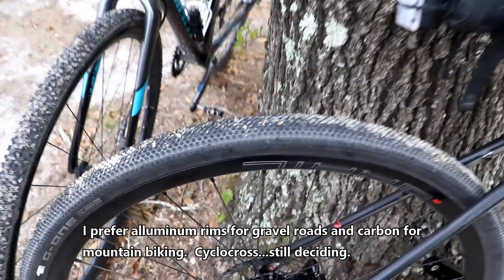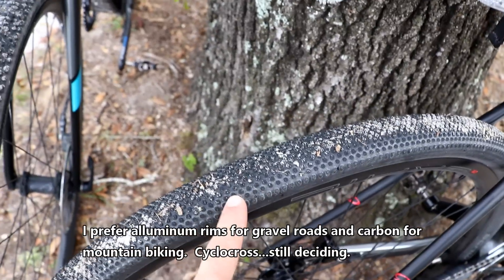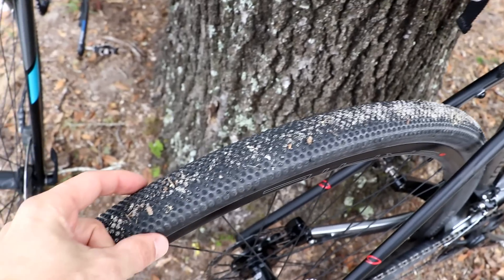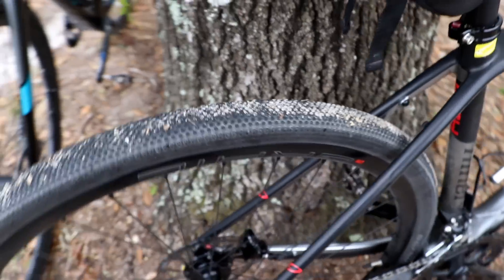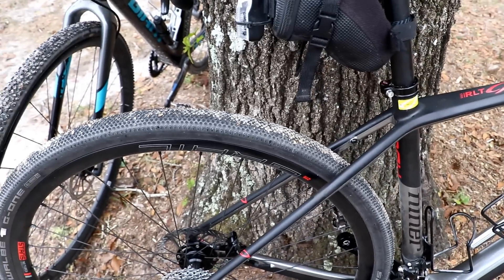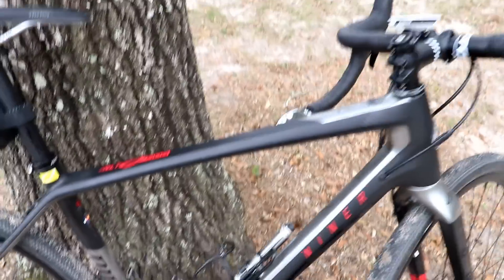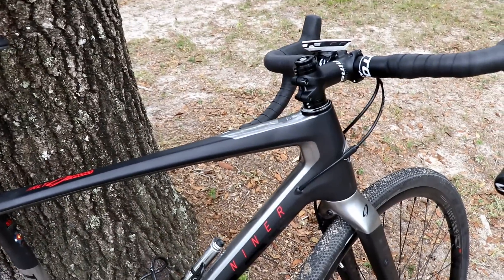Also, the tires are bigger — these are a 38C tire. Niner actually says that when you install these, they measure out to about 40C, whereas the cross bike has a 33C tire. This extra volume is also going to add to comfort. Additionally, this bike has a sloping top tube, which does a couple of things.